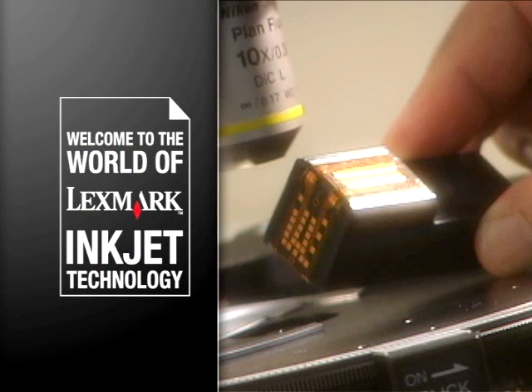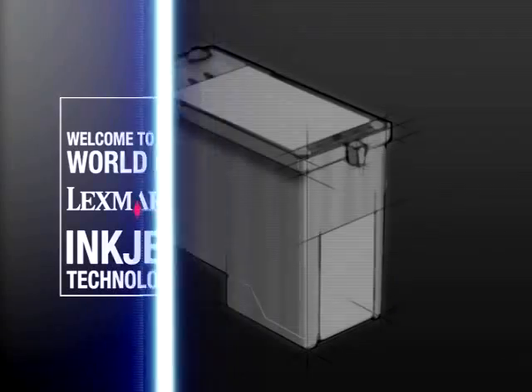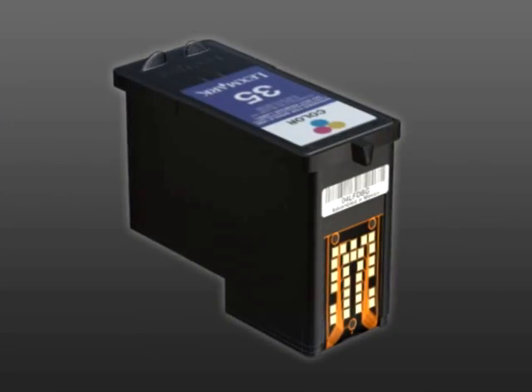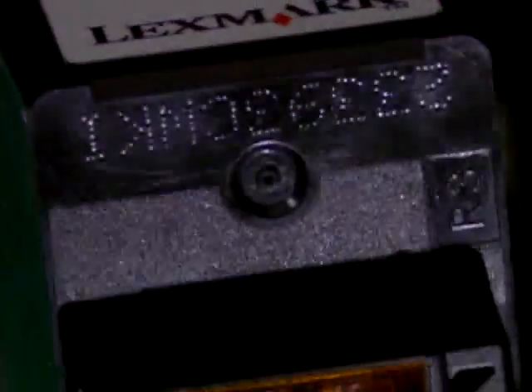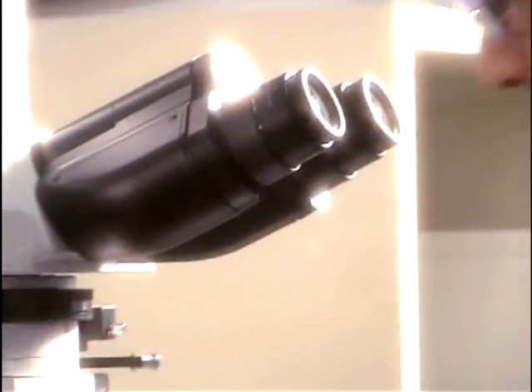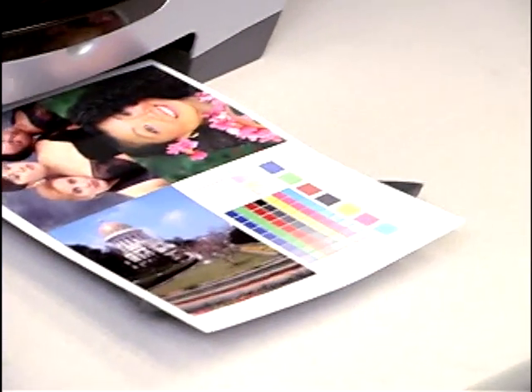Welcome to the world of Lexmark inkjet technology. First we dream it, then we build it, then we make it better. A Lexmark inkjet cartridge is much more than ink. It's a carefully engineered device that fits perfectly into the entire printing process.